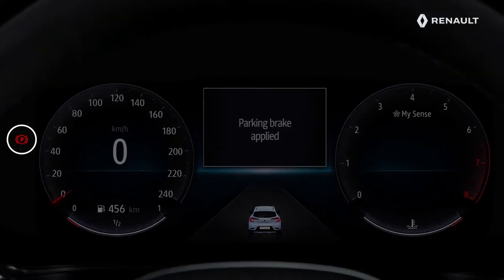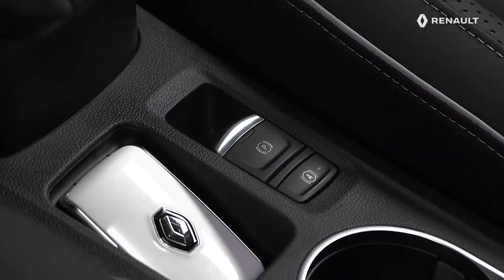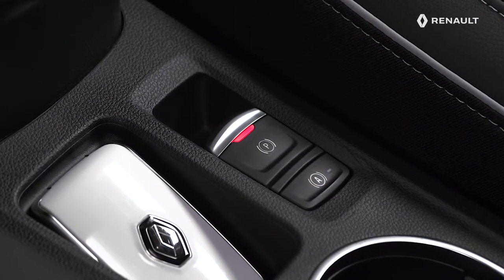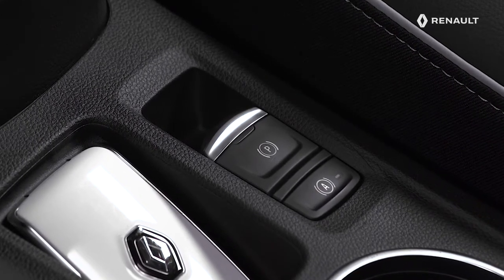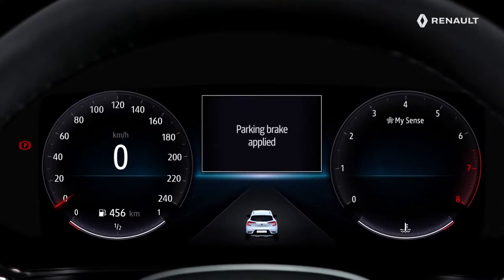This indicator lamp appears in the instrument panel with the message 'Parking Brake Applied.' The indicator lamp in the switch also comes on to confirm that the brake is applied correctly. Following switching off of the engine, the indicator light in the switch goes off a few minutes after the application of the electric parking brake. The indicator light in the instrument panel itself goes off when the vehicle is locked. You can thus check that the brake has been applied correctly before leaving the vehicle.